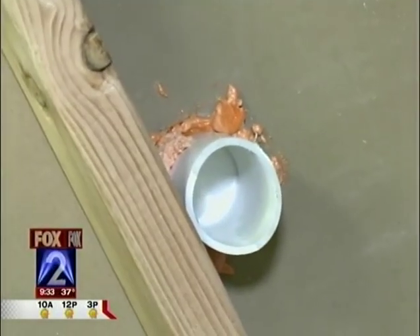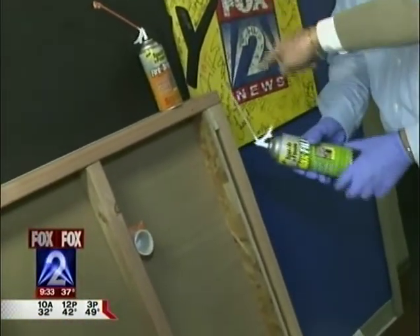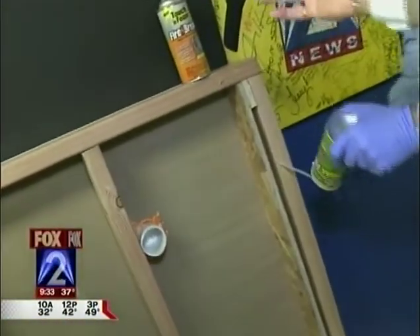How long does it take to set? It depends on the moisture in the air — it could take a half an hour, 45 minutes, it depends. And now he's going to use our Max Fill Touch 'n Foam Max Fill expanding foam. He's going to fill it — so pretend this is a gap around a window frame.